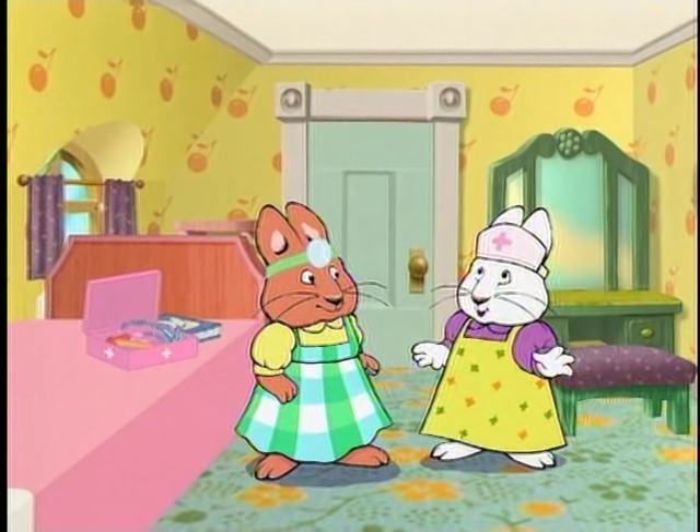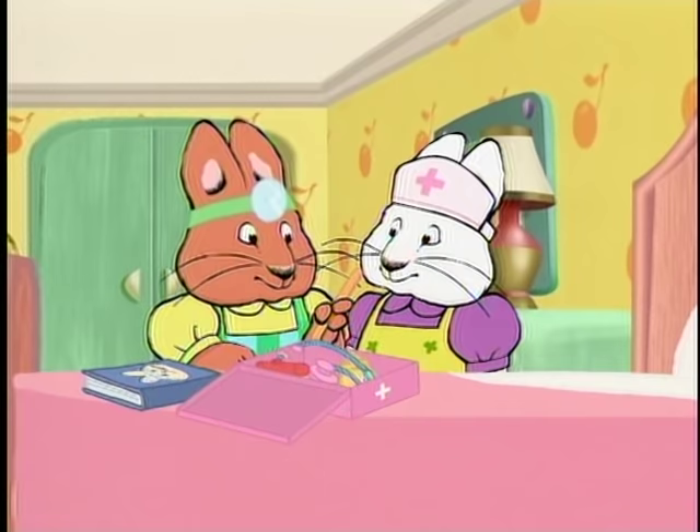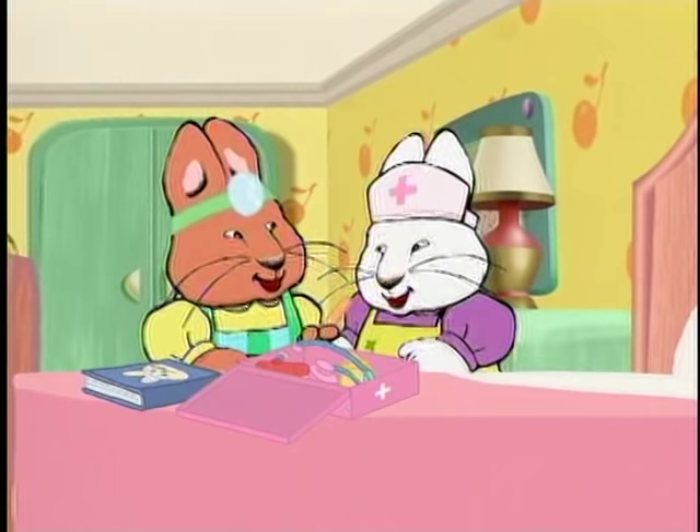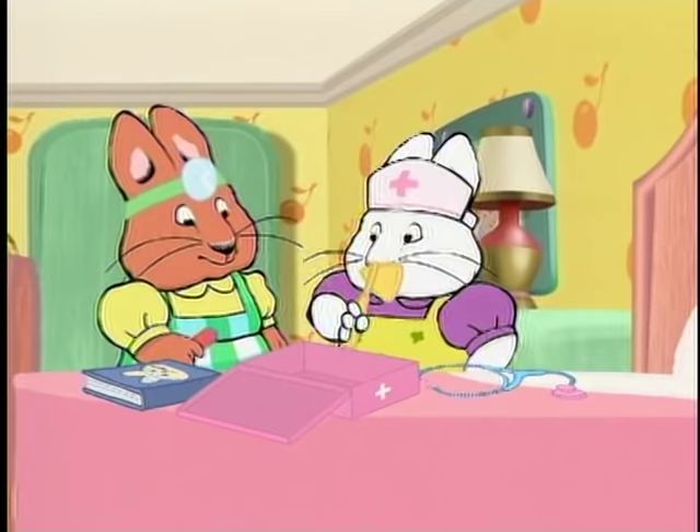Ooh! Let's see what else is in here. This is a tongue depressor. You use it to check for sore throats. Open up and say Ah! I know what this is — this is for listening to your heart. And this is for checking your ears.